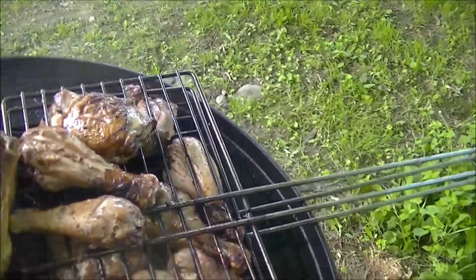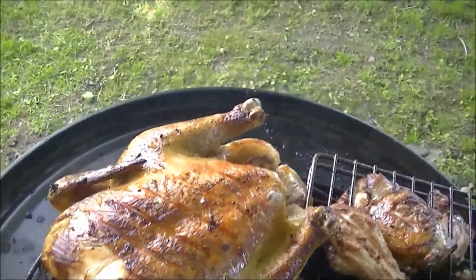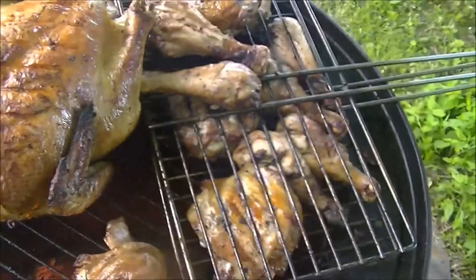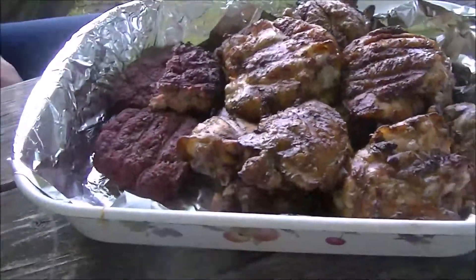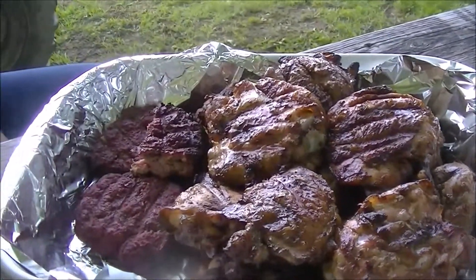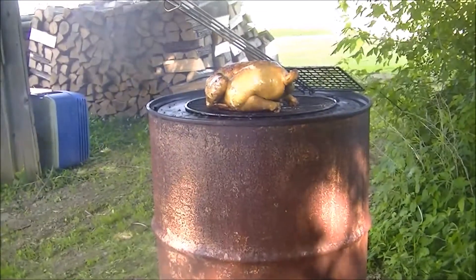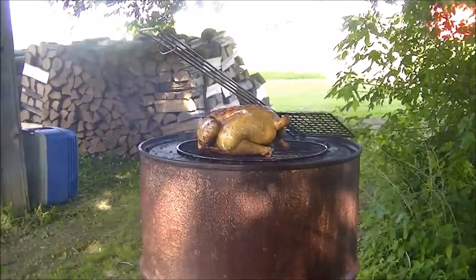I think those smaller chicken pieces are done, but that whole chicken is going to take a while — I'm sure of that. There's the burgers, the pork chops, and the chicken done. My wife said the burgers are delicious — she came out and ate part of one. I just put a couple sticks in to build some heat up.